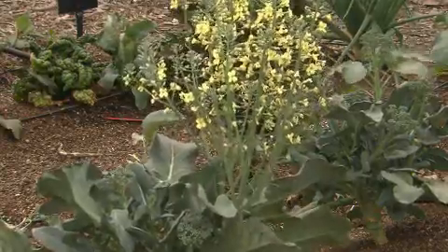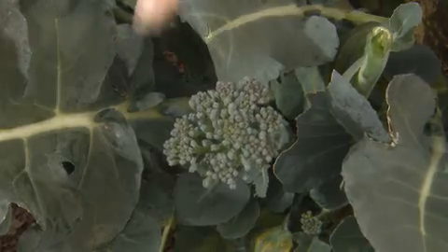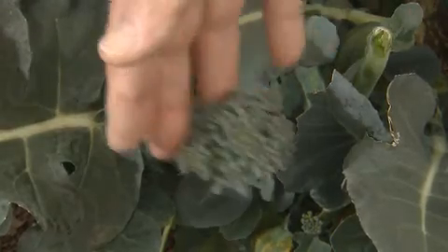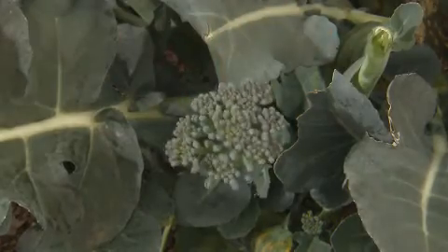If you leave your broccoli too long, it will go to flower and the broccoli is not usable at that point. You can see that happening right here. So make sure you harvest the florets when they're nice and tight and the buds are about the size of the head of a kitchen match. Make sure you harvest your broccoli promptly — it doesn't forgive you much if you wait too long.